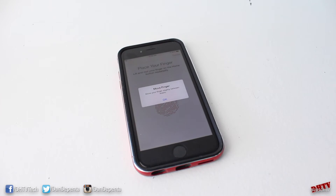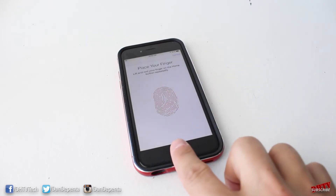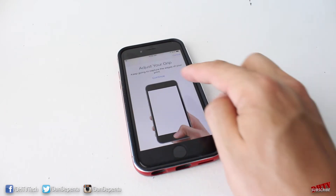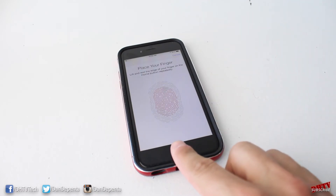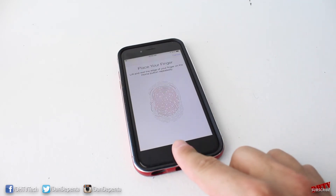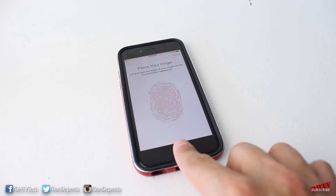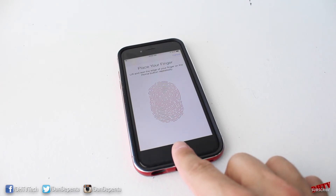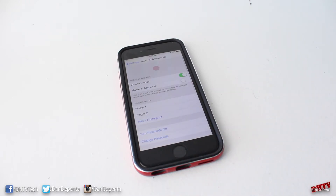Now we're going to move our finger around so it can grab more of our fingerprint. Tap OK and move it around — when you feel a vibration just give it a lift. Adjust your grip, which is especially useful when using your thumb. Move your finger around to capture more of the fingerprint at different angles so it can recognize it no matter how you're holding the phone.